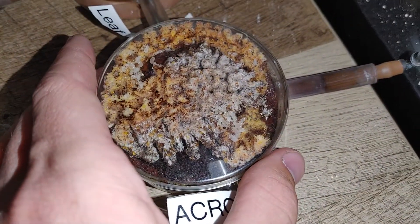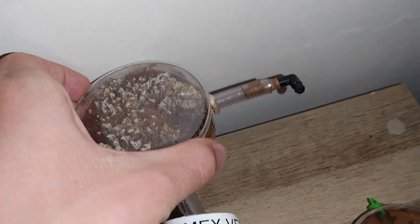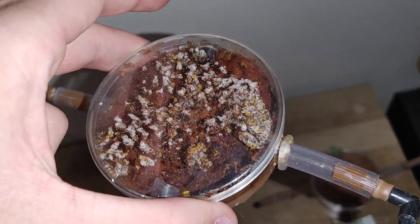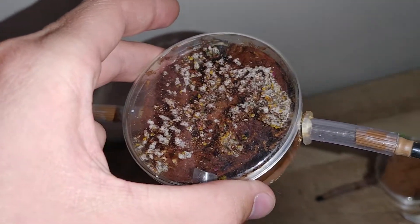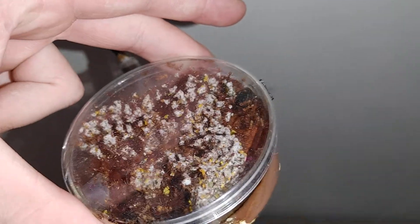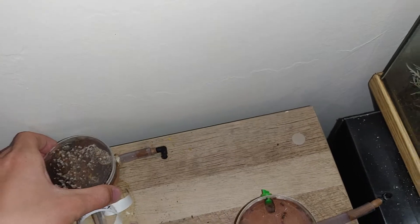They're doing amazing as well. These guys had their fungus collapse on them, so I put a different colony's fungus into here. And now they seem to be doing pretty well — they seem to be actually growing and foraging for leaves.